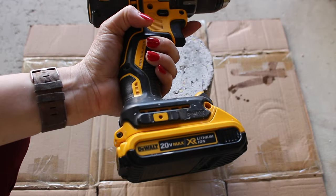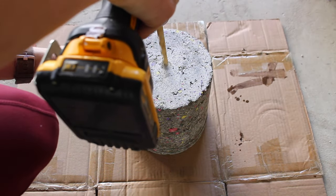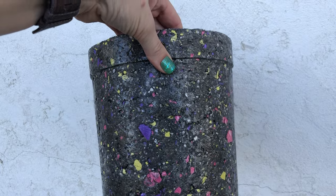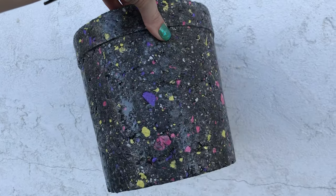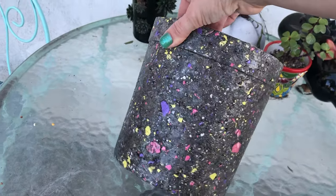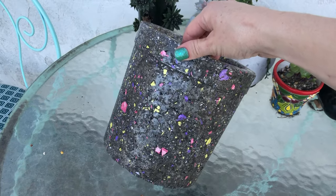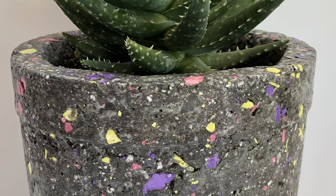Once that final coat was dry, I went in and drilled a drainage hole. I did not seal the bottom — I just didn't think it was worth it or necessary, but that would be totally up to you. Ta-da! This turned out better than I could have expected. I think the gloss is perfect, but I am excited to try the non-gloss version as well, so look for that in an upcoming video. Let me know what you guys think — do you think this is cool? What colors would you try? Let me know in the comments below. Thank you guys so much for watching, and I'll see you in the next one.